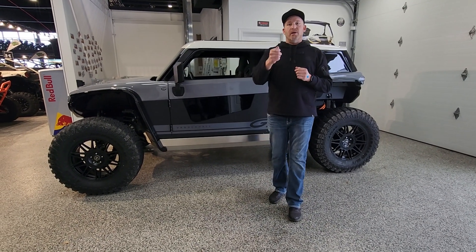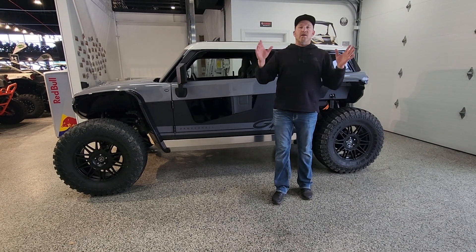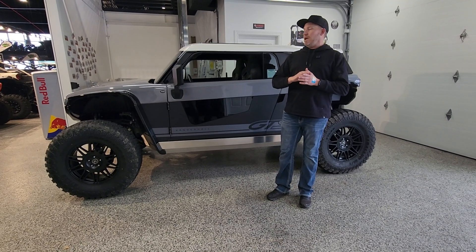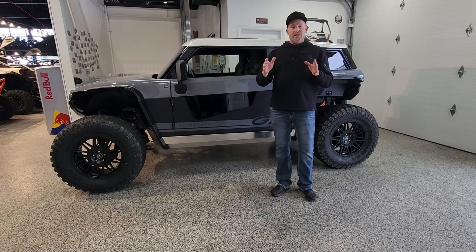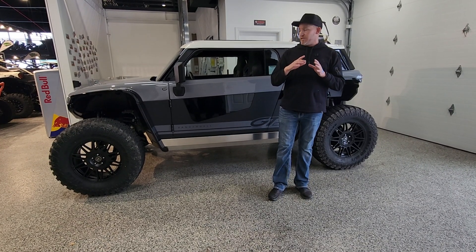Every single time you plug the charger in it will always default to 80%. Now if I'm going to go out on a long excursion tomorrow, I'm going to make sure I'm taking it and charging it to 100%. It's easy to do — again on the app or on the steering wheel. I'm going to touch base about that here in just a second.